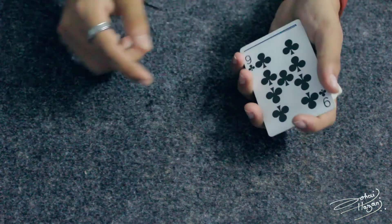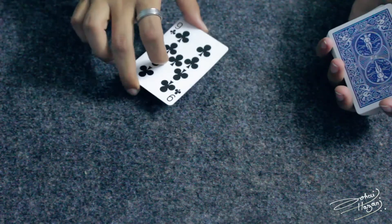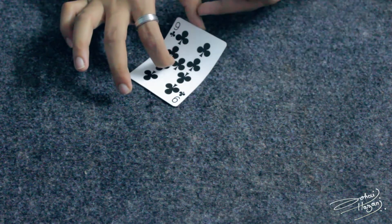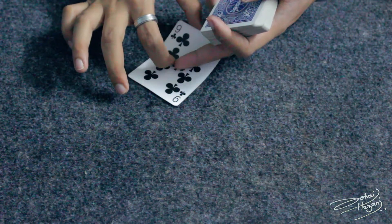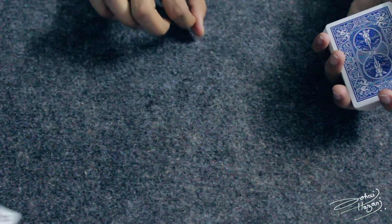So all together: do a double lift, then pick up the card like this. Use your index finger nail to press down here, and remove your middle finger. Use your thumb to push the card and remove the nail of your index finger at the same moment. And you can give a big push. That is how you do the Tables Double.